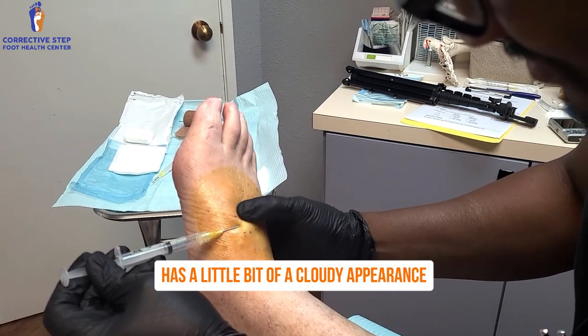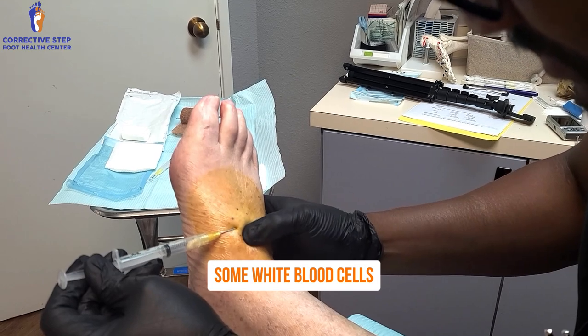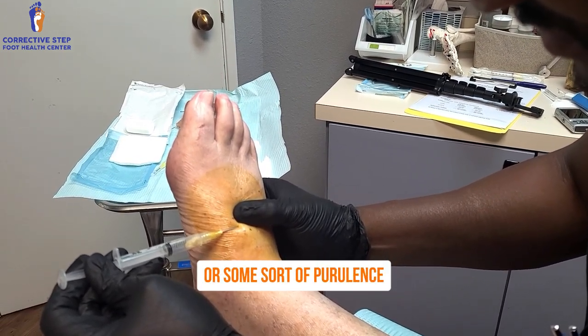You see it's kind of thick and chunky. It has a little bit of a cloudy appearance, which means there might be some white blood cells — in this case you would call that pus or some sort of purulence.